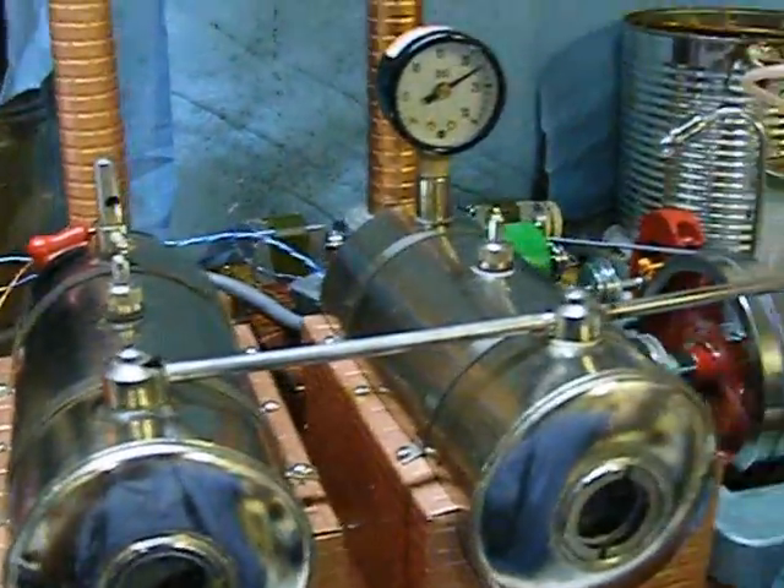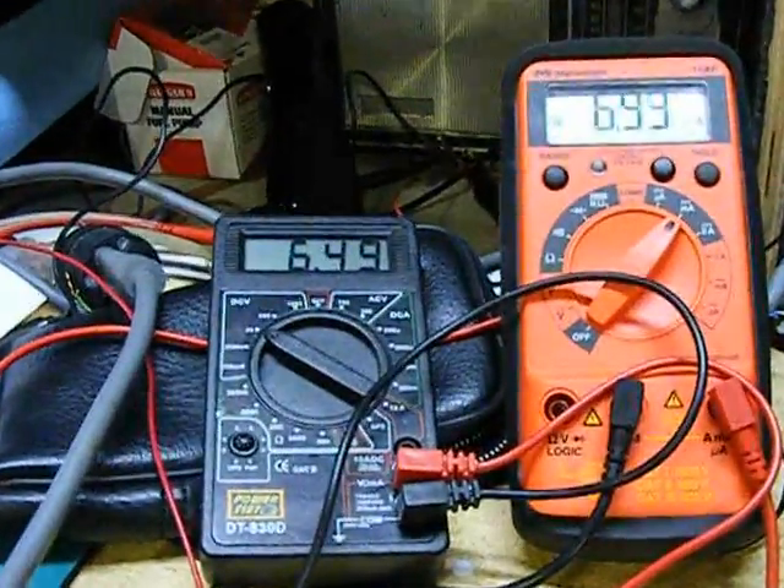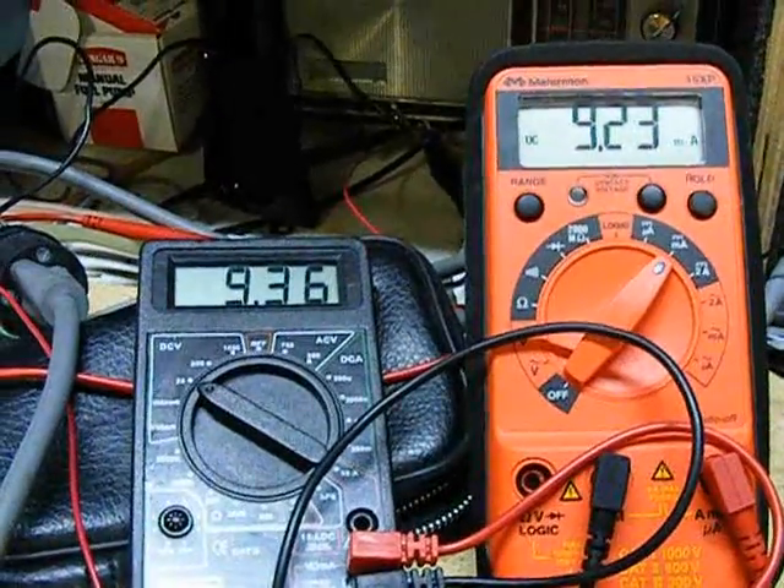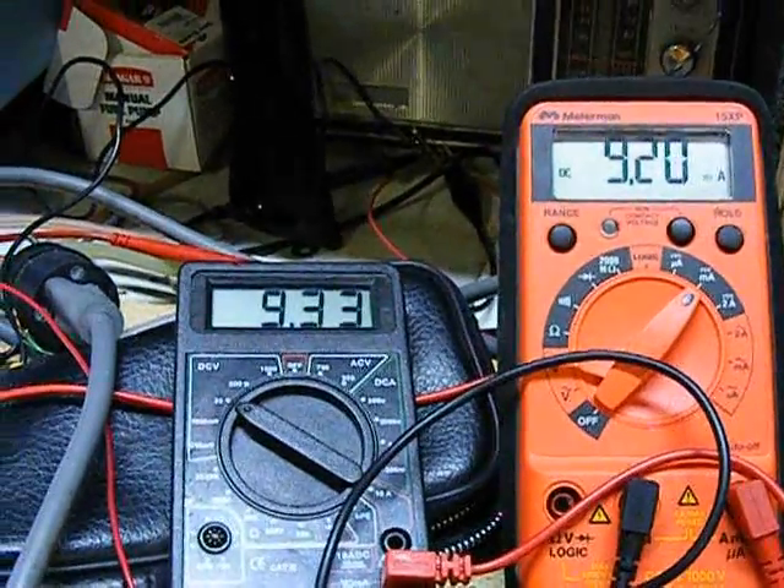Let's open the engine up wide and see what we get. Just over 9 volts.